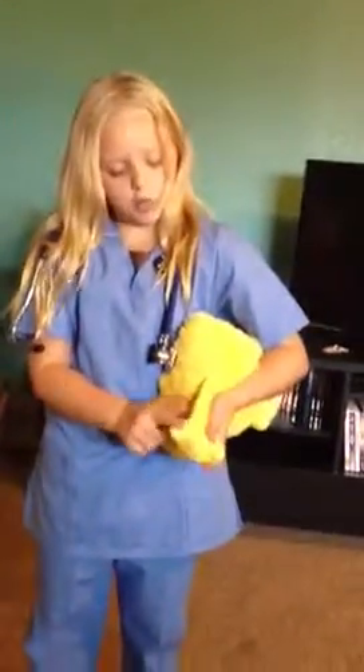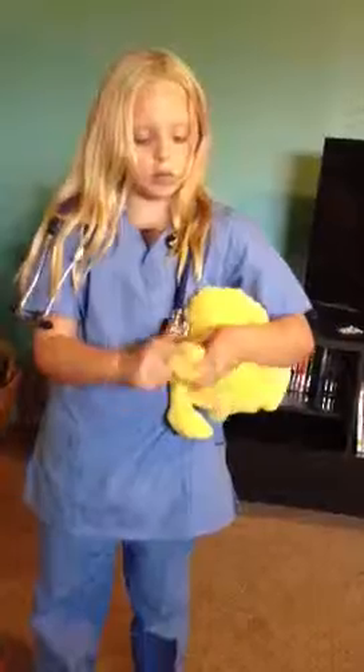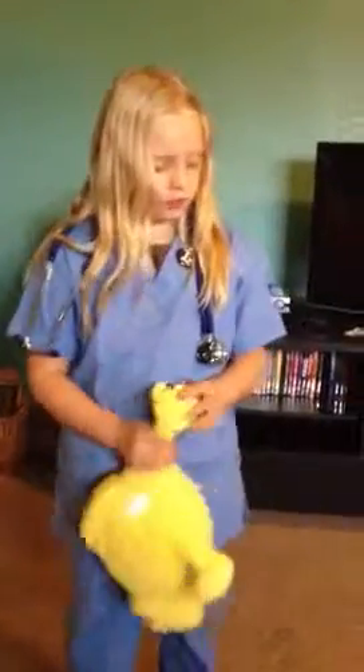An animal's bone is exactly the same way. But, as you can see, one bone, and there's one bone, two bone, three bone, four bone. There's four bones — one for the finger, and one for the toes.